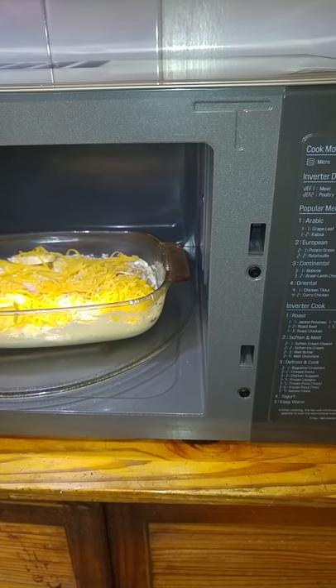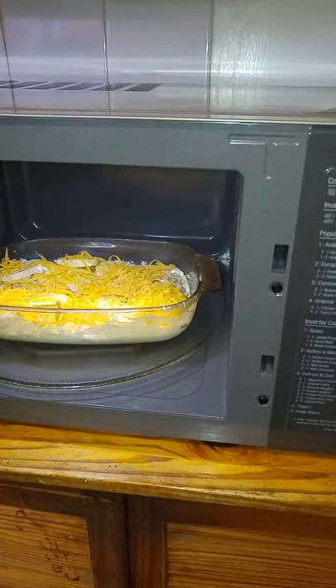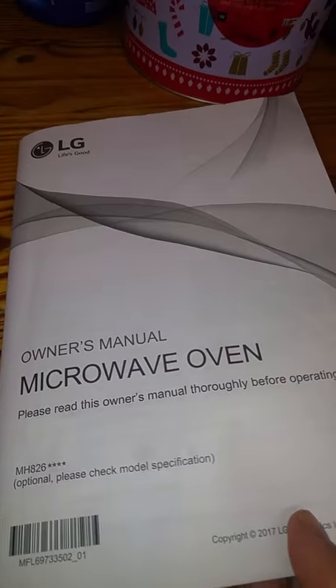Hey guys, this is Heather Steppe from SM Momblogs and today I'm attempting to make Potato Crouton as outlined in the NeoChef LG Microwave Manual.